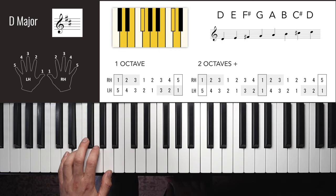D flat major left hand is also the same as B flat, E flat and A flat. One octave: 3, 2, 1, 4, 3, 2, 1, 3, 1, 2, 3, 1, 2, 3. You can use finger two at the top. Two octaves: 3, 2, 1, 4, 3, 2, 1, 3, 1, 2, 3, 4, 1, 2, 3, 1, 2, 3, 4, 1, 2, 3.